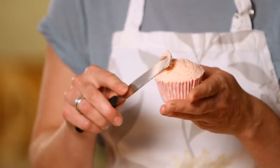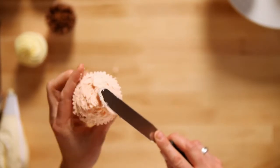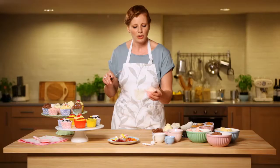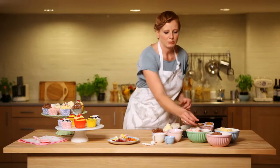Smooth it off a little bit like so, to cover it all. At the end, you can just go back over it until you are happy. So there we go — we've got three different ideas using buttercream icing.